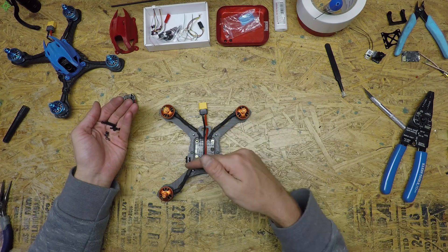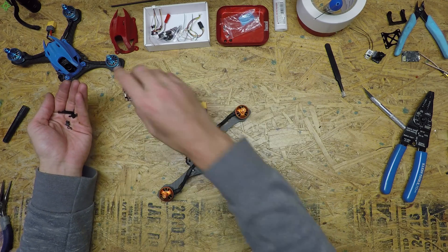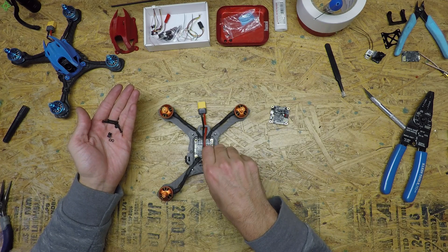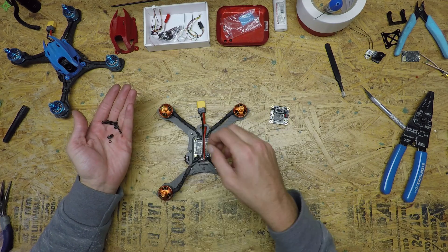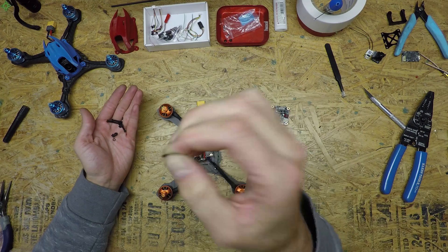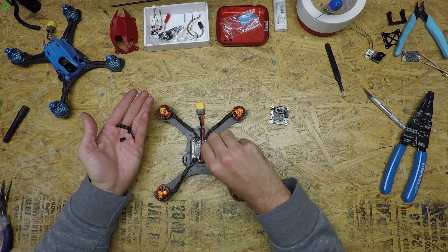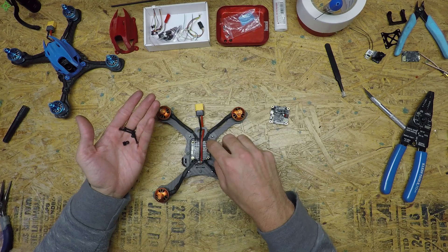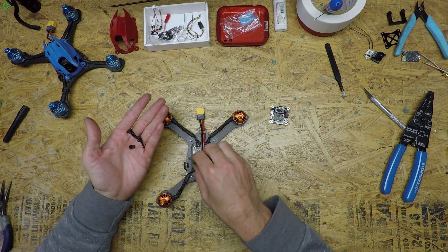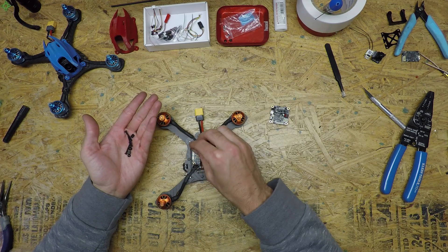Now that the pigtails on the capacitors and motors are on and the frame is ready, we're going to add the flight controller. To do that you need these six millimeter standoffs. I use rubber o-rings — I put those around the standoffs because six millimeters is just slightly too short, so it makes sure there's a good secure connection all the way down.